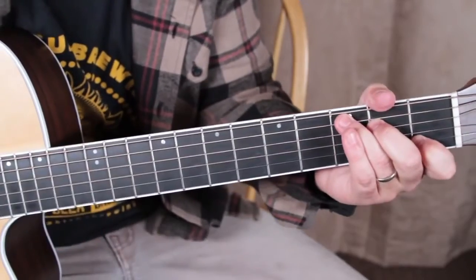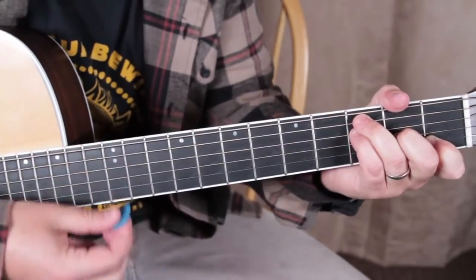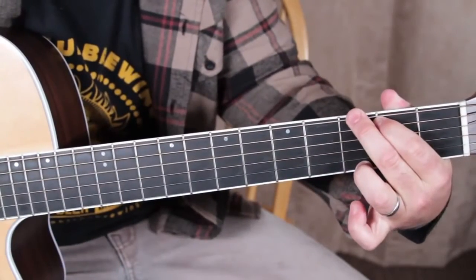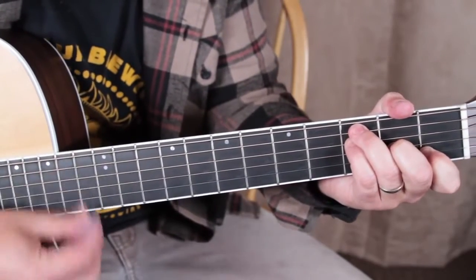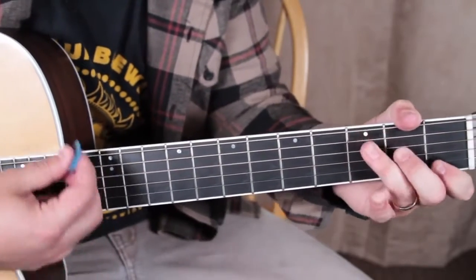So the progression goes: C, then F, then C, then G, C. Then again: C, F, C, G, C.